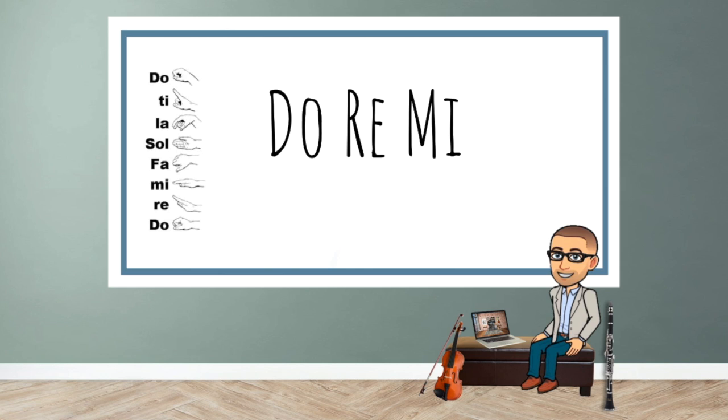For example, I may play and sing Do, Re, Mi — and you would repeat Do, Re, Mi. The second time I might go Bum Bum Bum, and you would repeat Bum Bum Bum. Then you would repeat using solfege: Do, Re, Mi. Pay attention to the hand signs and repeat exactly what you hear.